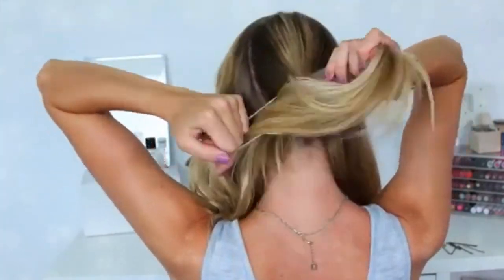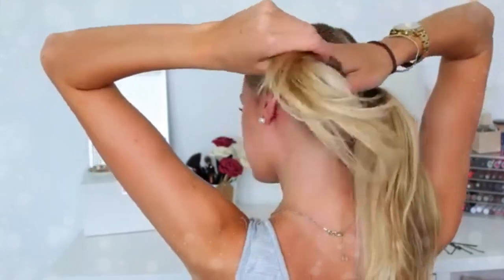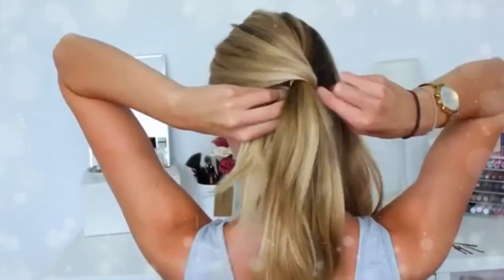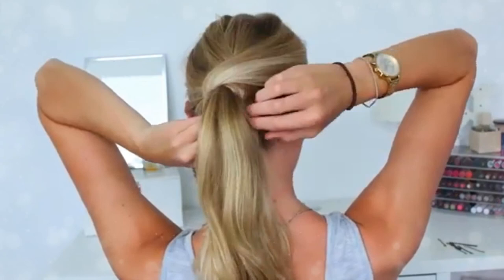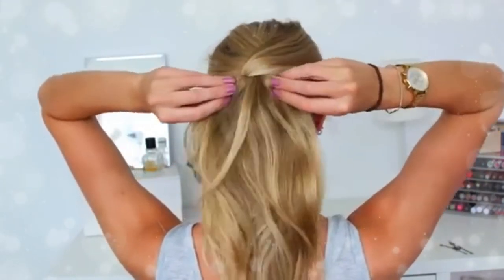Next hairstyle: take your hair in three sections. The middle section you tie in a little ponytail, then the two side sections you pull back and sweep round and underneath that middle ponytail to create a crisscross effect — a really nice, sleeker, more classy ponytail. I think it's really appropriate for work or school.